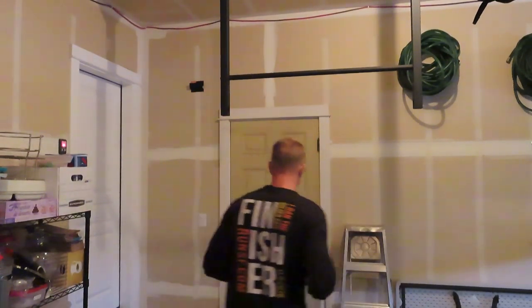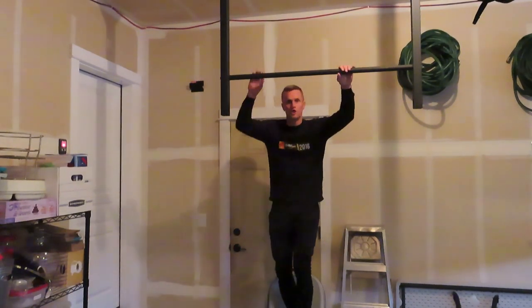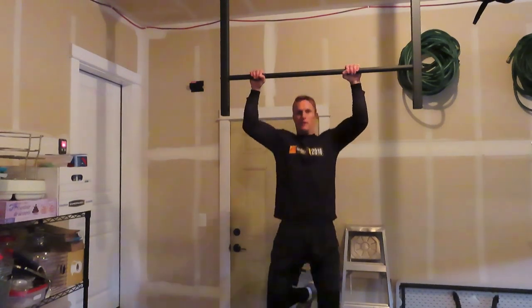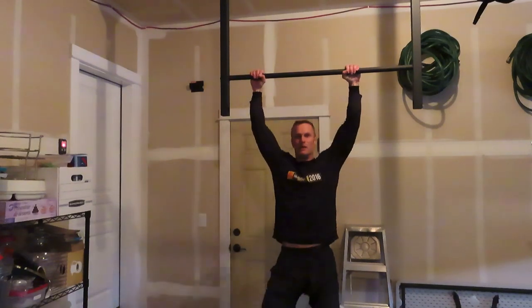Step two is the assisted pull-up, or the chair technique — I'm going to demonstrate right here. You can either use an assist band to help carry some of your weight, or you just need a chair. Stand on the chair, jump up, and let yourself down as slow as you can. Just keep practicing those until you get really good and strong at letting yourself down. That's step number two.